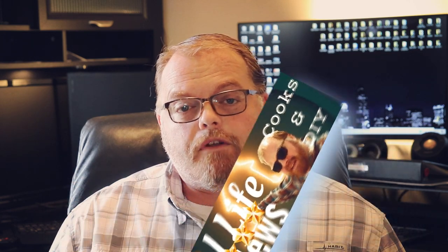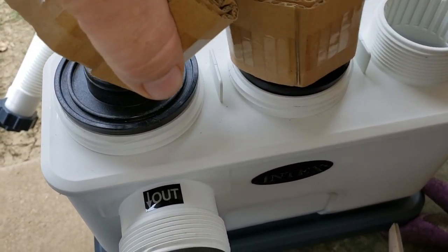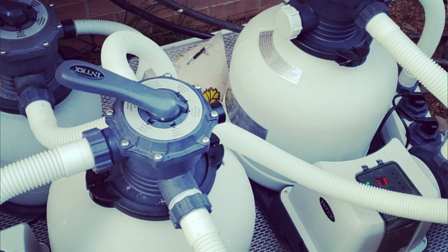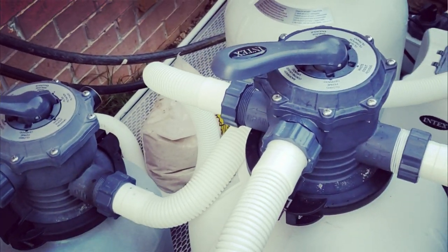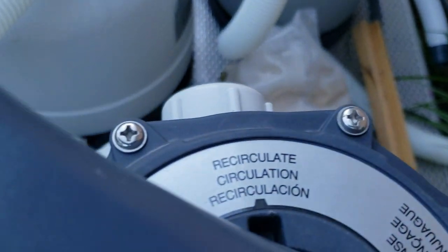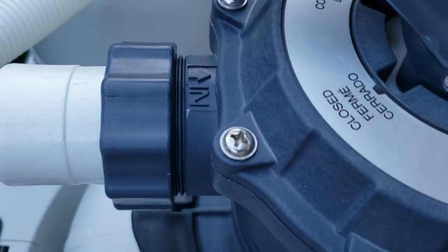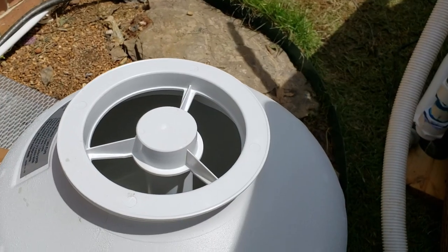Good afternoon YouTube, this is Real Life Reviews. Today we're going to be reviewing the Intex saltwater conversion system. There are different ways you can purchase this system — by itself or with a number of different filters. Mine came with a 16-inch 2160 filter. The main subject of this content is to discuss how the saltwater converter works and whether it's worth it.